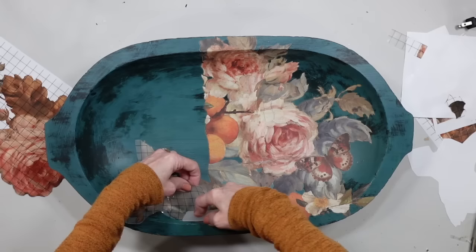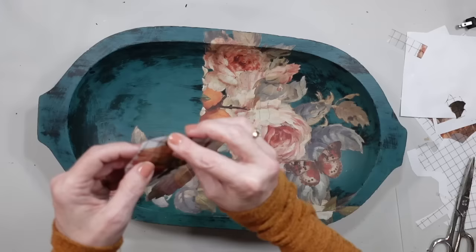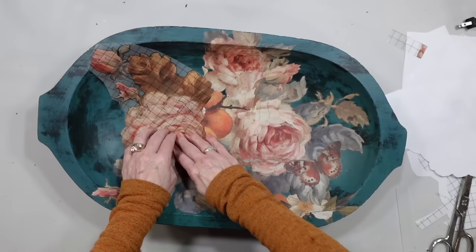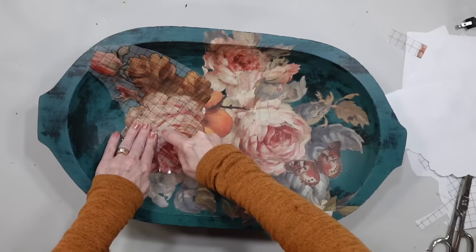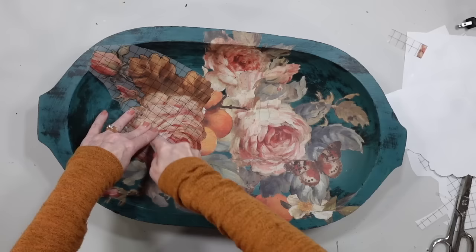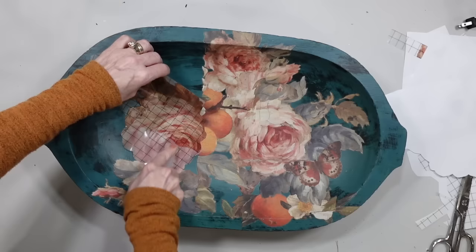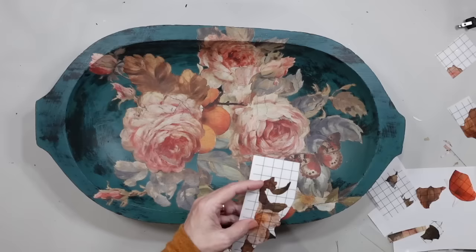If you've never worked with transfers, you are supposed to burnish them. Generally, you use the backside of the transfer piece — the clear plastic that comes off. But I've started using my hand to do it because I'm sometimes bad for not getting the transfer completely stuck down. That plastic, if you do it too hard, can rip your transfer back up. I'm definitely not delicate with transfers — they're expensive and I don't want to ruin them — but I'm using my hand to rub over these and get them completed because I'm afraid that plastic is going to rip my transfer off, as I have done that more than once.